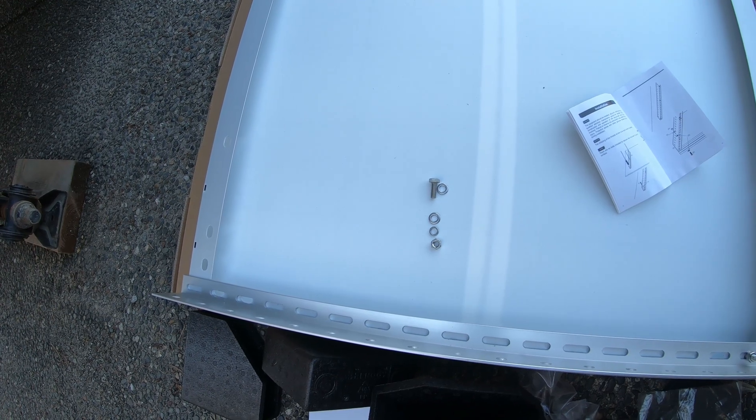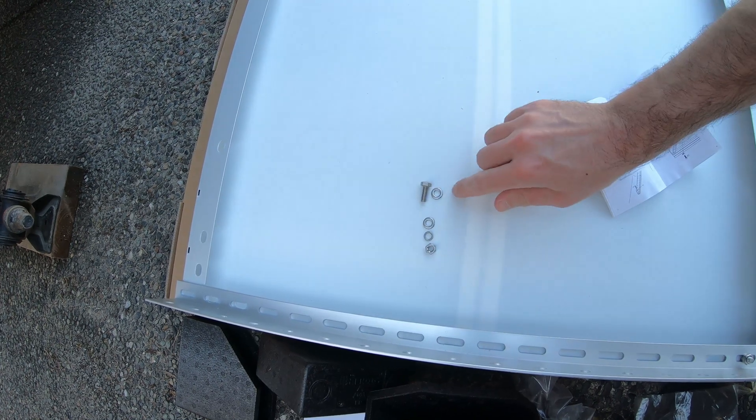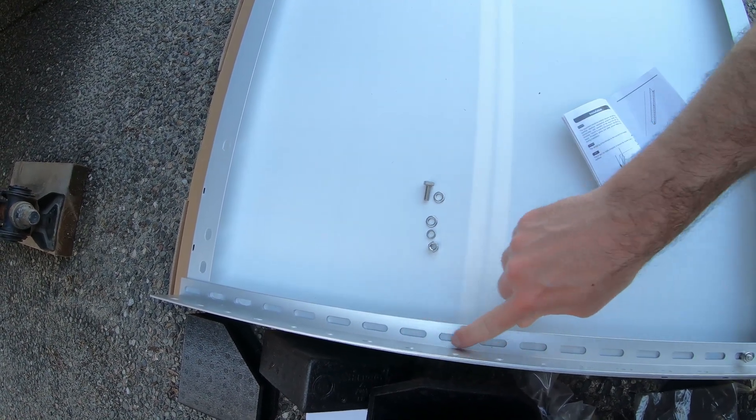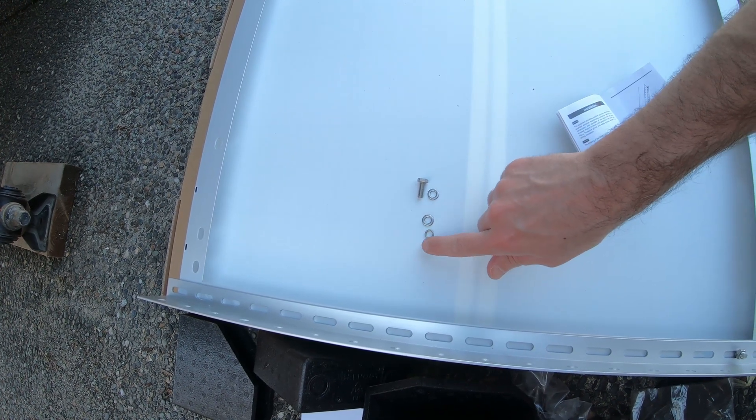To attach the bracket to the panel you're going to want the nut, then a washer, then the bracket, another washer, a lock washer, and then the bolt.